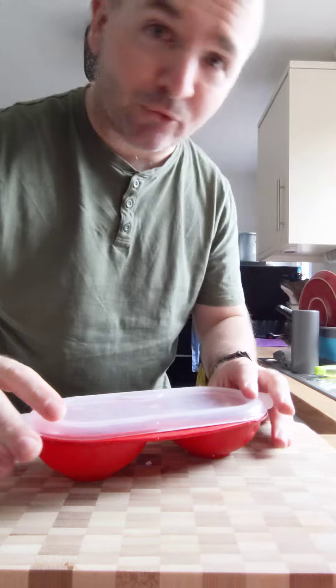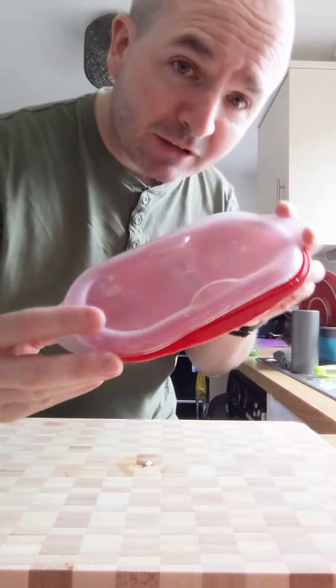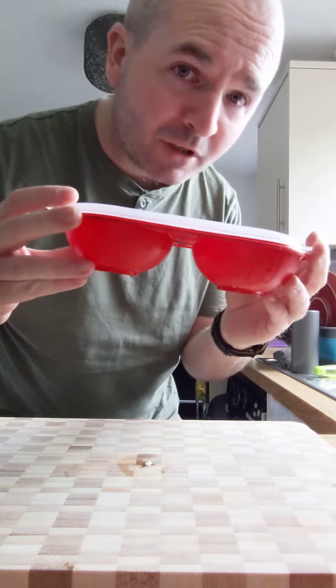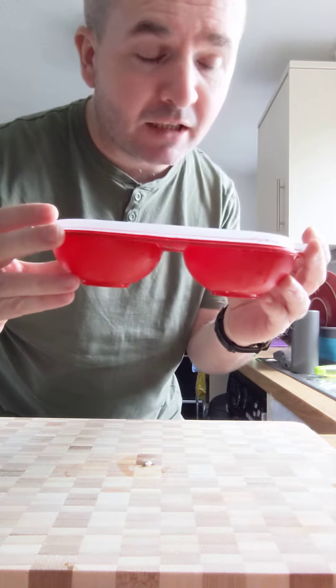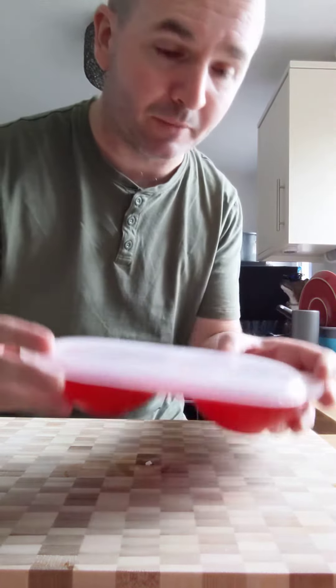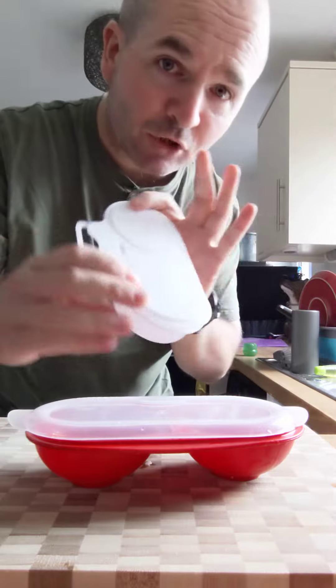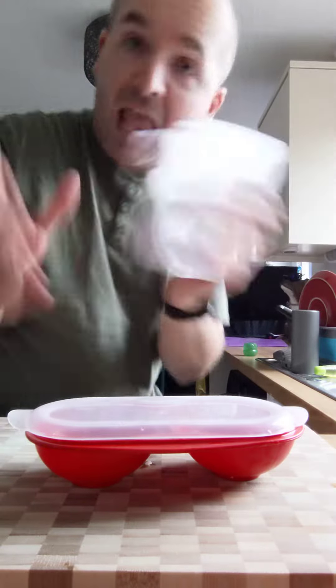Welcome to Cooking with Zach. What you'll need for these poached eggs is a little microwavable egg poaching contraption, which you can get for literally less than three pounds. You can get different types — here's another one. Literally a couple of quid. You can get them from pound shops anywhere.